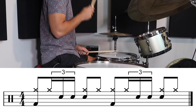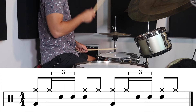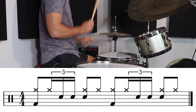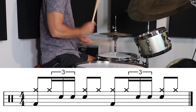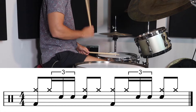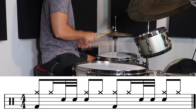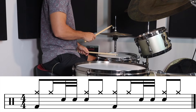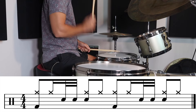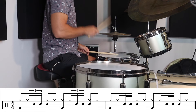In the first exercise we're going to play it in triplets. In the second exercise we're going to play straight notes. Then it's a good idea to switch between triplets and straight notes.